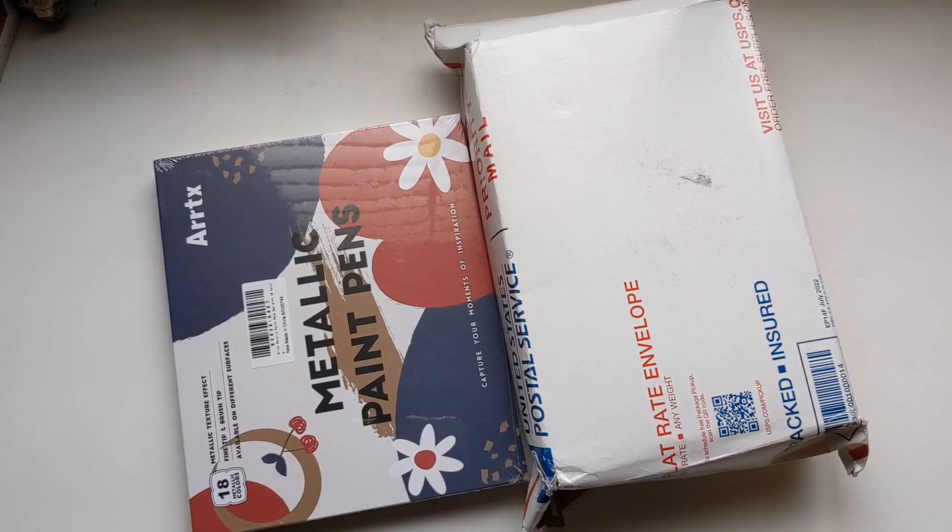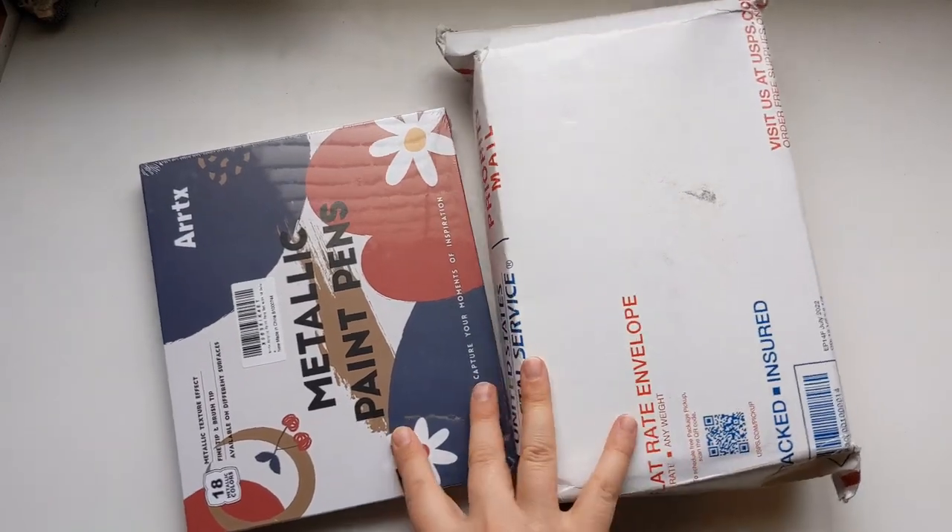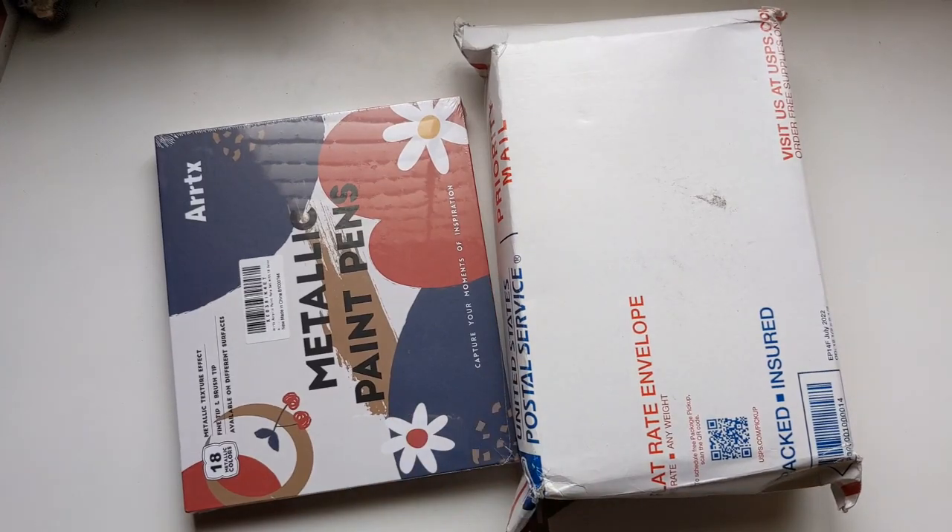Welcome! Time for some art fun! Today we have a fun unboxing and we'll test some things out, so stick around!